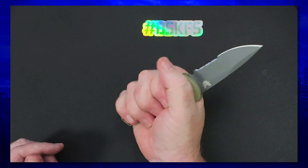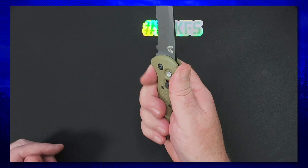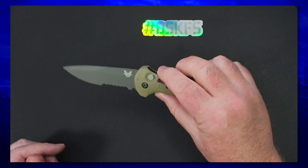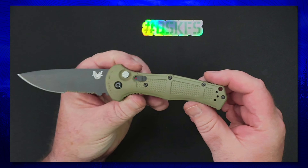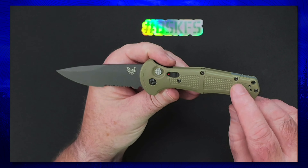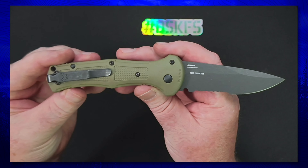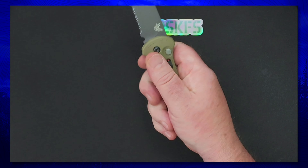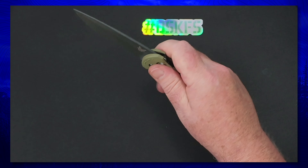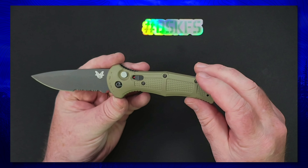This definitely fits into my bear-paw-filler category — I get a great purchase and am able to lock in on it very nicely. The texturing they've put in on these drivery scales is excellent for a good utilitarian, hard-working knife. I just love the texture you get and the purchase on the knife — it just hits well.